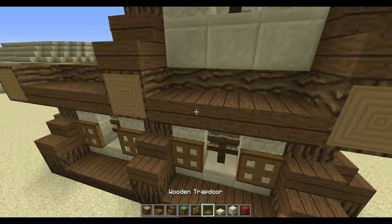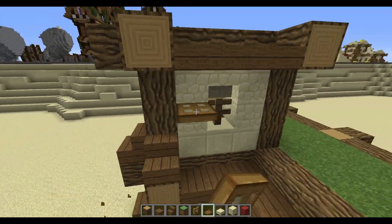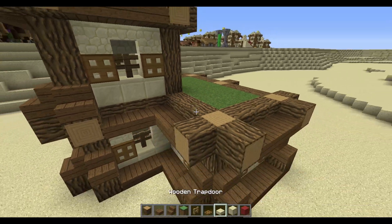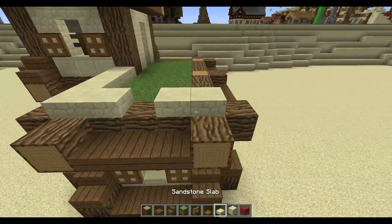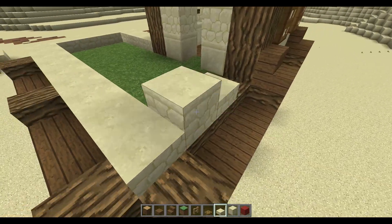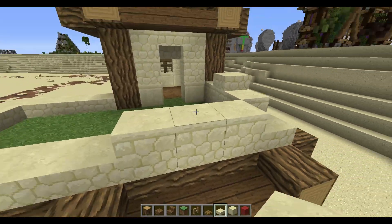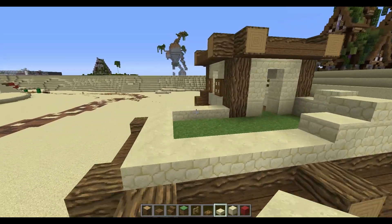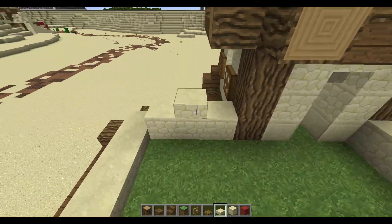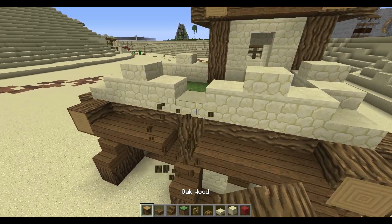Place some trapdoors right where your windows are. Then fill this outer border of wood up with slabs, and where you have this three-wide gap you're going to place these kind of arch pyramid shapes. Now we're going to make a balcony here.